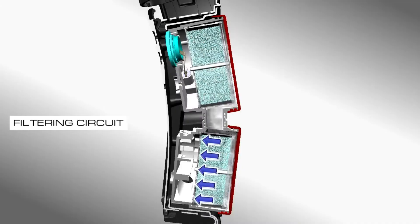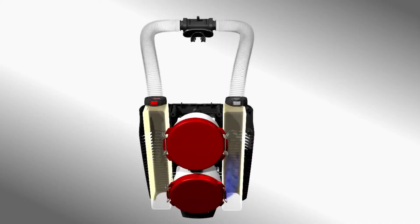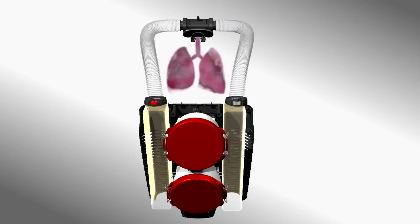Depending on your dive profile at current depth, and with what you had pre-programmed the computer to do so, the re-breather will draw the necessary air mix from a set of tanks. The diver then inhales refreshed air, and the process repeats itself.